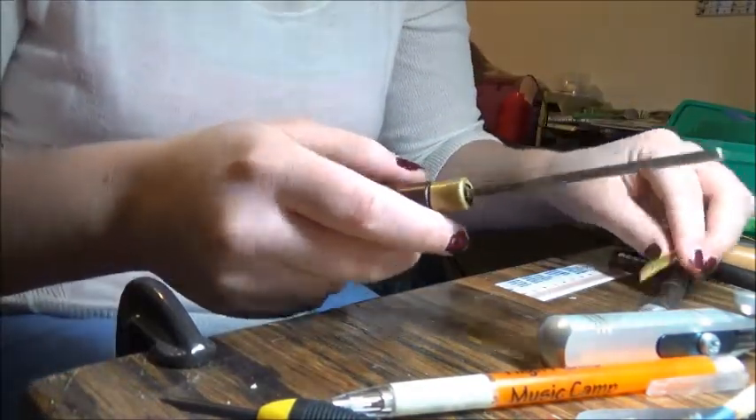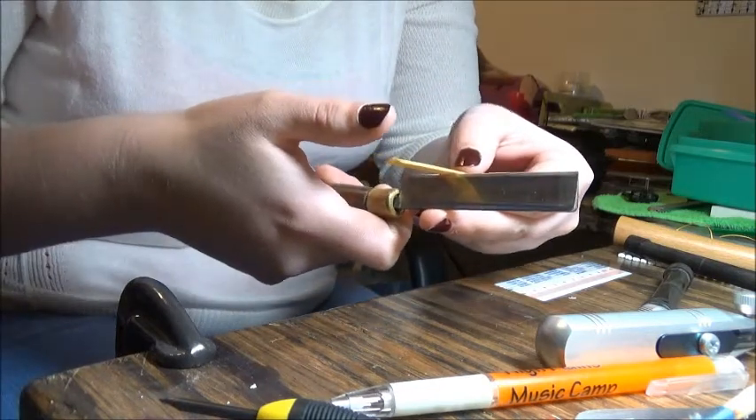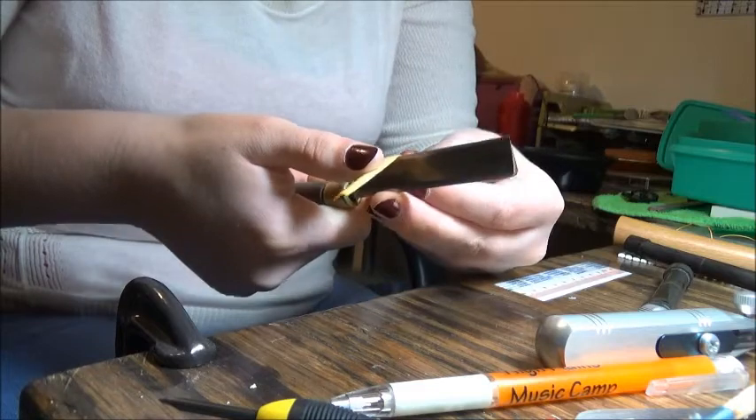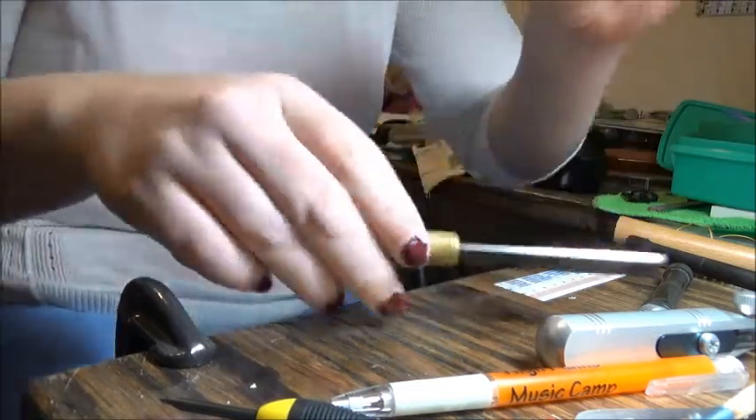Once I've got that, I'm going to take that cane and where I marked the halfway points, I'm going to balance it on the blade and just push that cane down so that it folds in half. That's the first step.